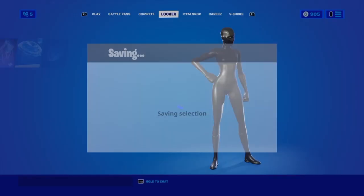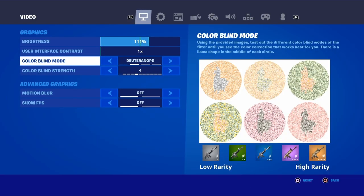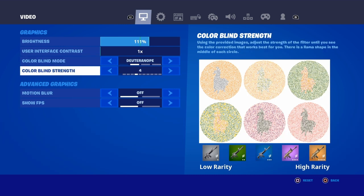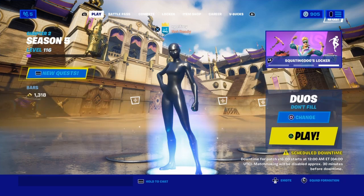Here are my colorblind settings — I use this colorblind setting right here with a colorblind strength of 4. A lot of people also use 8, but I use 4 and that's what I like. A lot of people asked about that in my last video. So that's how you get white on white and black on black superhero skins in Fortnite.